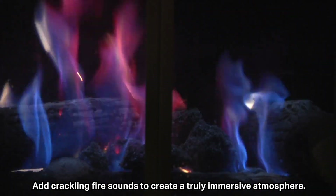Don't forget sound effects. Add crackling fire sounds to create a truly immersive atmosphere.